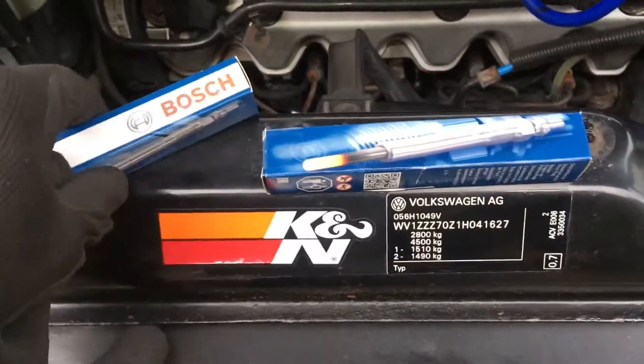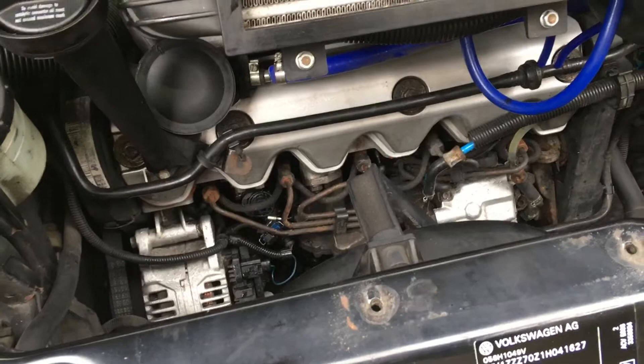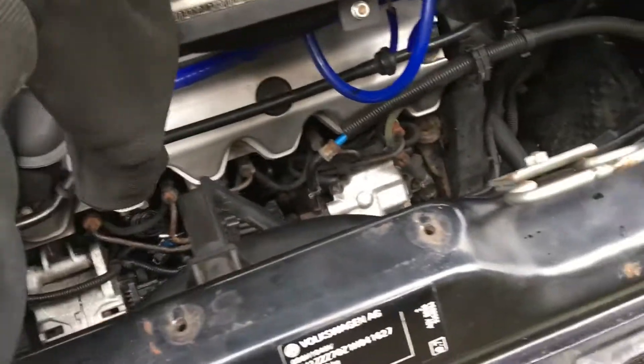I've got these new Bosch ones — those have got to go in. There's lots of scary stories about glow plugs getting stuck in the cylinder head.